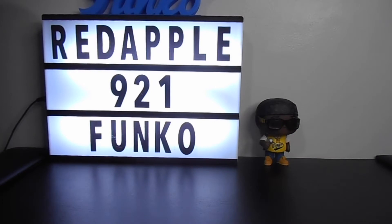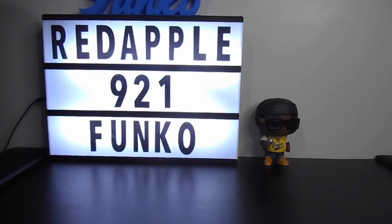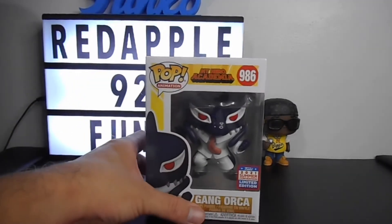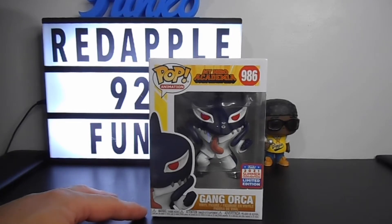Hello, good day my fellow collectors! This is Red Apple 921 again, and welcome back to another edition of Funko Pop unboxing. Today I'm going to share with you my newly bought Funko Pop animation line, and the figure I'm going to share is Gang Orca from the animation series My Hero Academia.